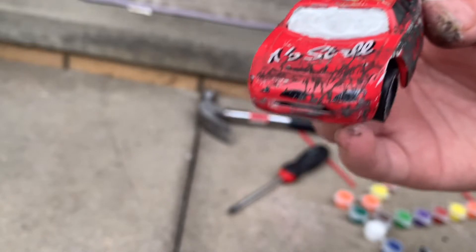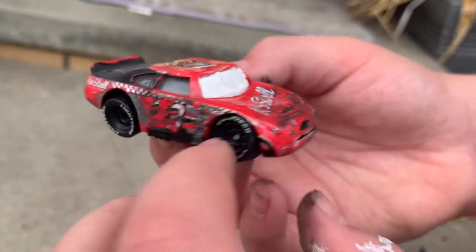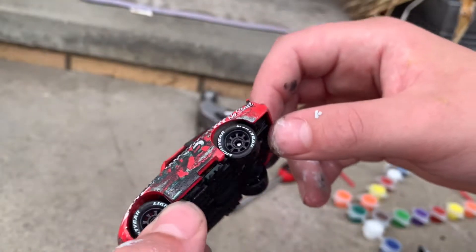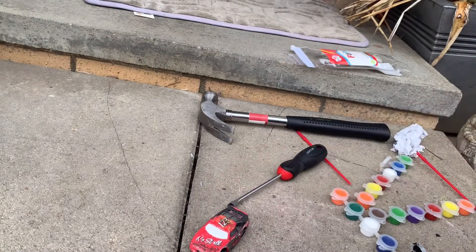I've finished with the paint — just do a 360. I'm going to let that dry and draw eyes on.